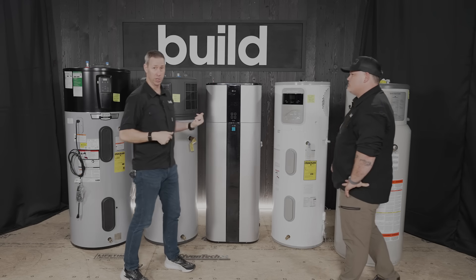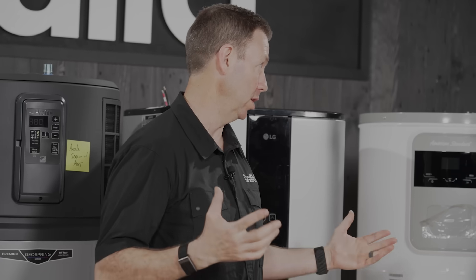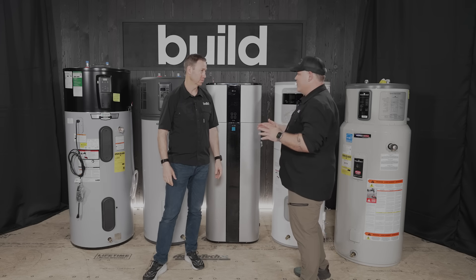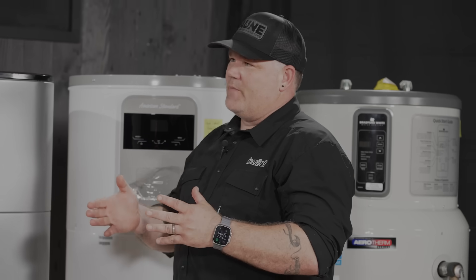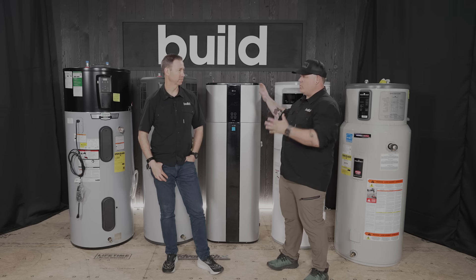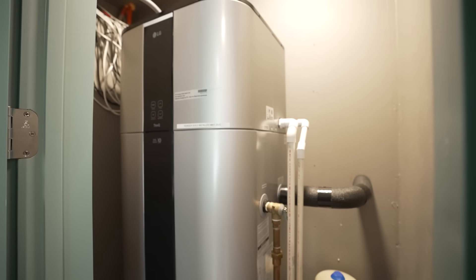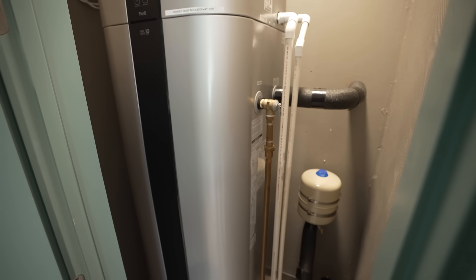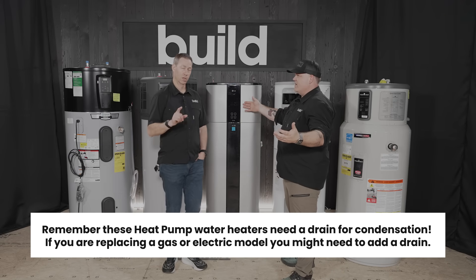Whether you're a builder or someone replacing a unit, you have to have enough ambient air — you can't shove one of these into a small closet. Every one of these has a manual saying they need at least 700 to 750 cubic feet of space. If you don't have that, you need to bring air from somewhere else. They take air in, pull out a whole bunch of humidity, and then expel the cooled air into the space they're sitting in.